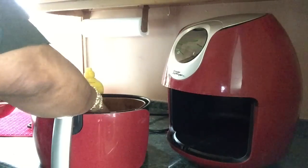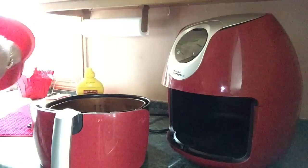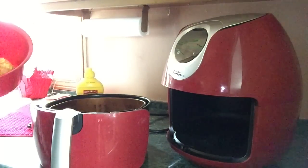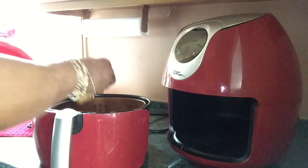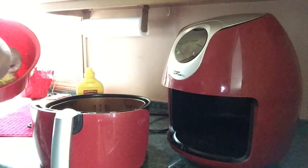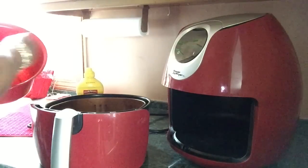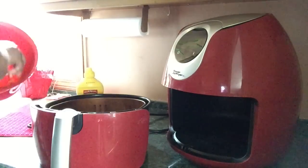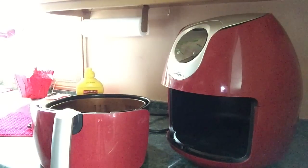I'll be setting this for 400 degrees for 22 minutes. I'll get around to turning them — I don't turn them halfway anymore, don't have to be exactly halfway, because they will get done on both sides. I'm not going to spray these with any oil. This is six wings cut into sections.